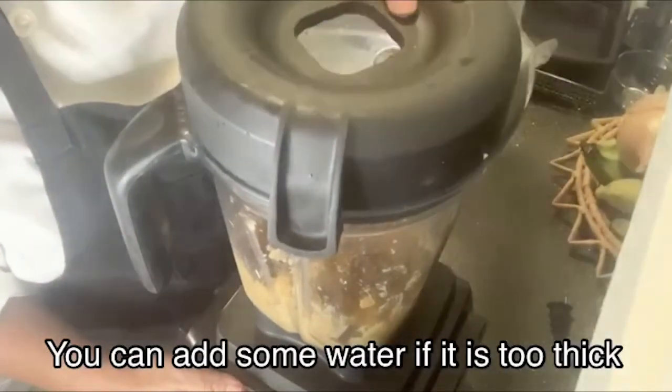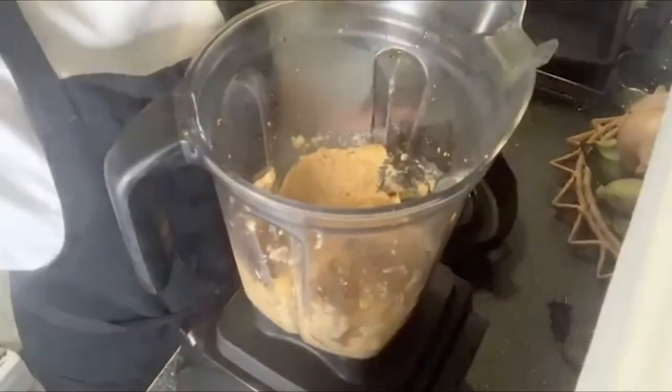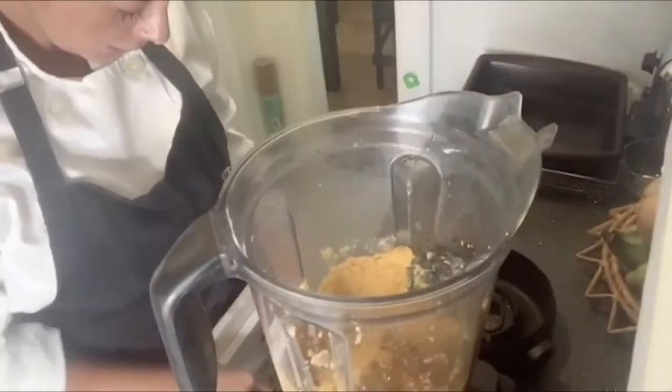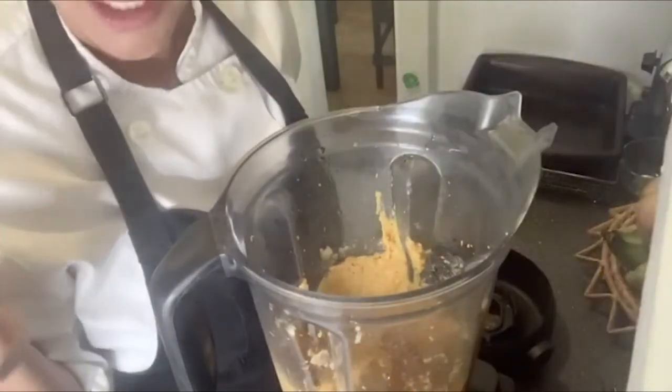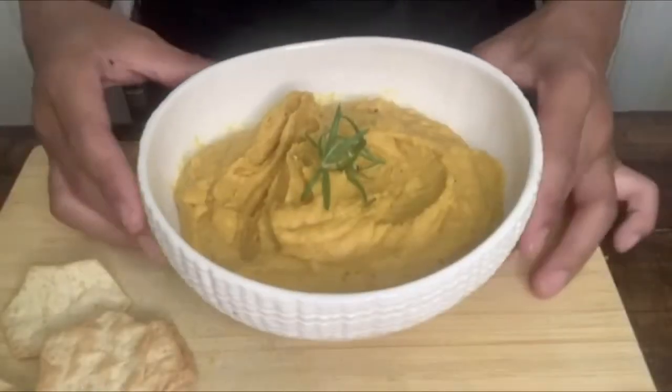My dip has the consistency that I want. I'm going to try it now to see if it needs more salt or pepper, or if it's just ready for me and my pita chips. It's perfect. My dip is ready and it looks yummy and delicious. I already tried it with a pita chip but I'm going to try it again. Very yummy. I can taste the rosemary and the garlic — the roasted garlic and the roasted carrots — and the combination of all these ingredients is really, really yummy.